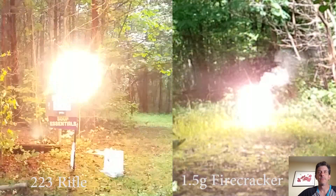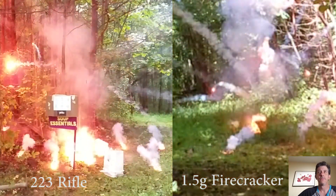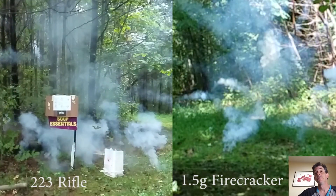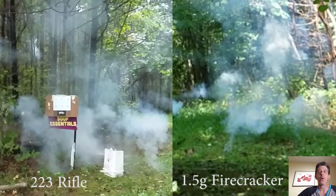The 1.5 gram firecracker was a little further away, so the video is zoomed in a little bit — I'm trying to get the scale about the same. Let's take a look at them side by side. This video is also at 12.5%. Let's look at it a little slower — eight percent normal speed.